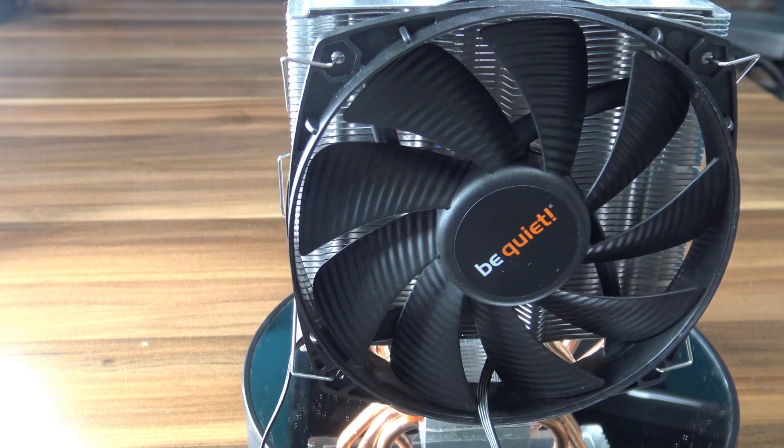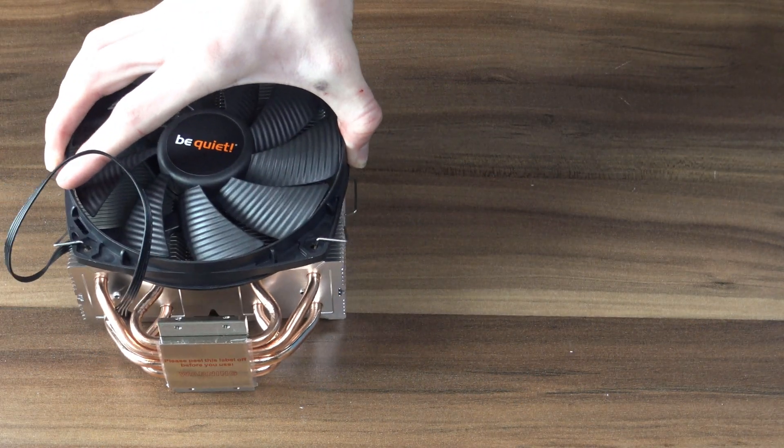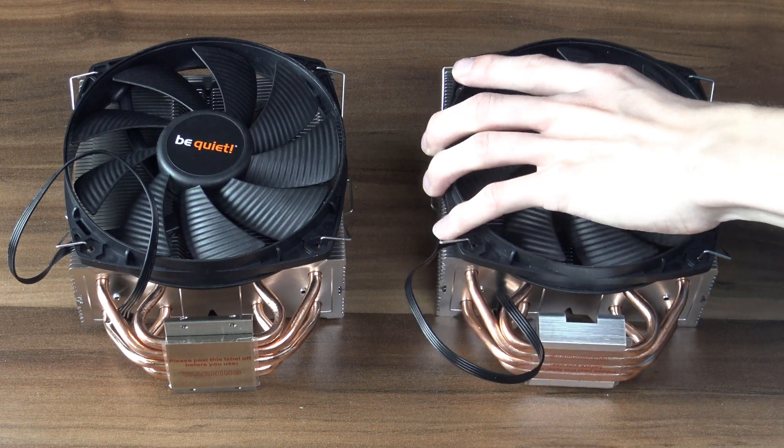If you're less familiar with this CPU cooler from Be Quiet, it is essentially just a slimmer version of the Shadow Rock. I've covered the latest variant of that, the Shadow Rock 3, on my channel before, so I highly recommend you check out that video. But are the changes between these two even big enough to warrant a whole new cooler?